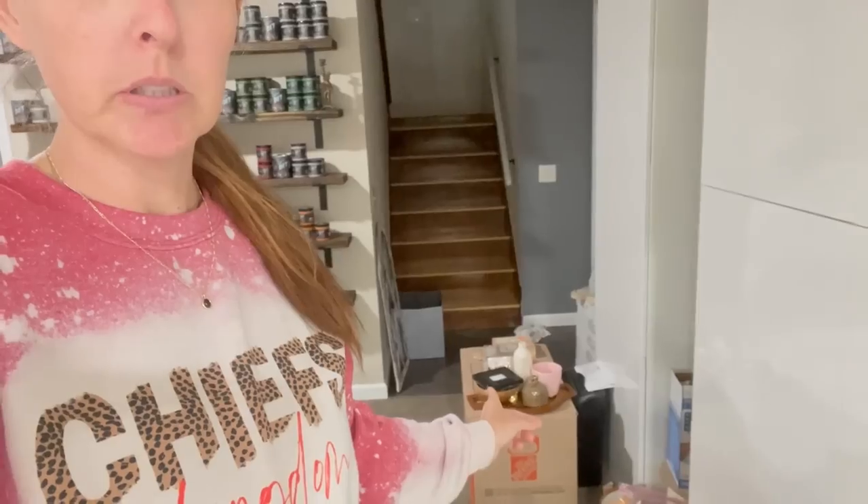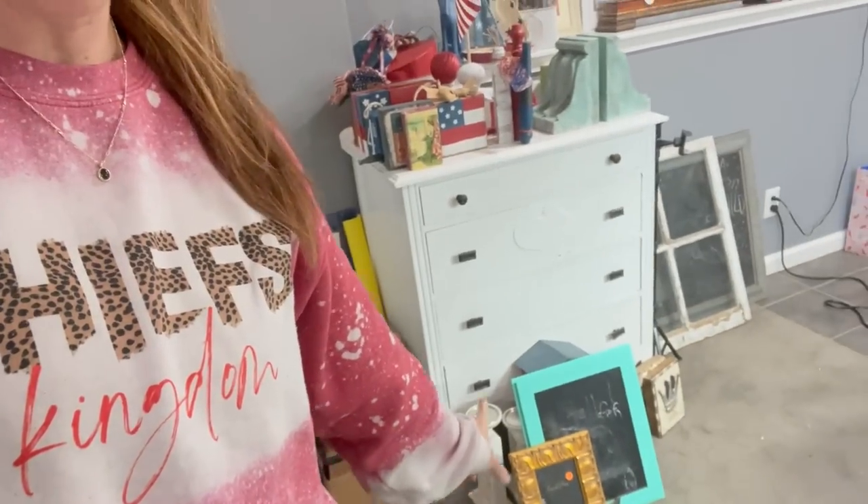Hey everyone, welcome back to Unicorn Desk Designs. We are back with another Forgotten Items Thrift Flip video. As I've shown you guys last time, I got stuff everywhere that is random. We have those, we have birds, and then on this table I have a candlestick, a Kleenex holder, and then there's Forgotten Items over here, and we still have the ones from last week. So let's see what we could get accomplished today and let's get started.